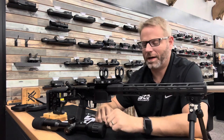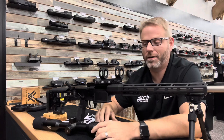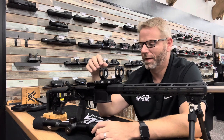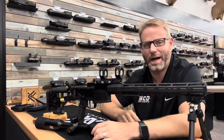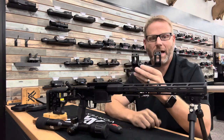Hey everybody, I wanted to get on here and do a little tutorial video on mounting the AGM adder that is included with the American defense mount. This is a great quality one-piece mount. AGM includes American defense mounts with all of their optics — it's a great added value, but this American defense mount is a little different design than a lot of people are used to seeing.